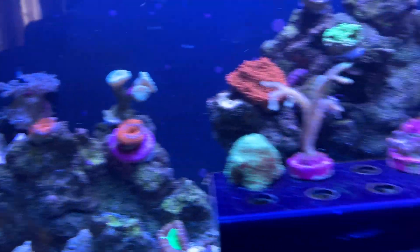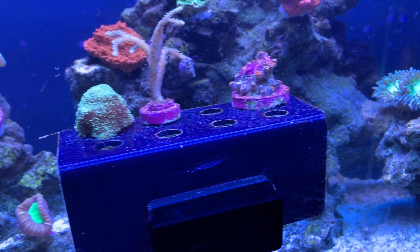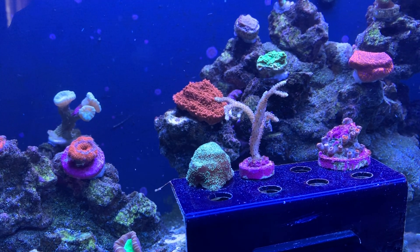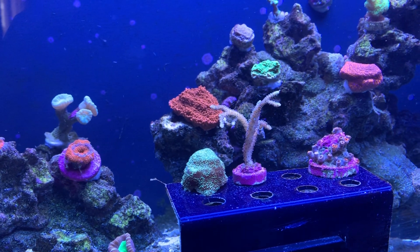I'm going to start feeding more, more oxygen into the tank, feeding more, and not do water changes. Hopefully this bacteria will wear off and stop causing my issue of having no nitrates and no phosphates.